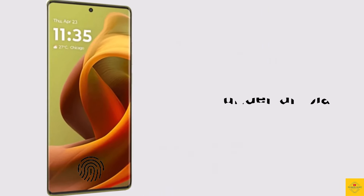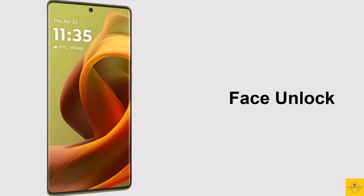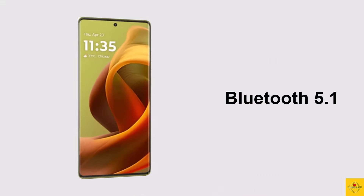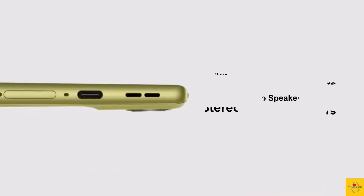Additionally, the smartphone features an under-display fingerprint sensor for biometric authentication along with face unlock. Connectivity options include dual SIM 5G, dual-band Wi-Fi 5, Bluetooth 5.1, GPS, USB Type-C, a headphone jack, and stereo speakers with Dolby Atmos support.